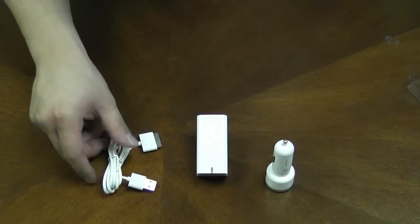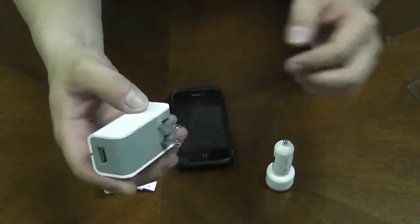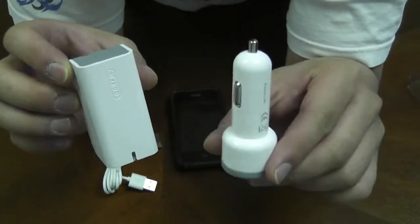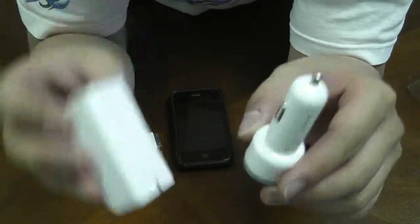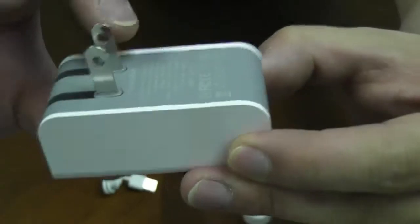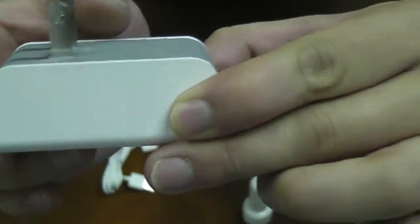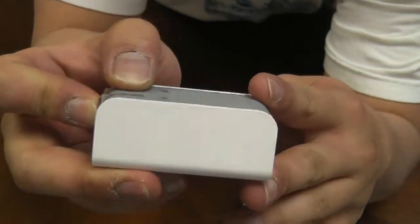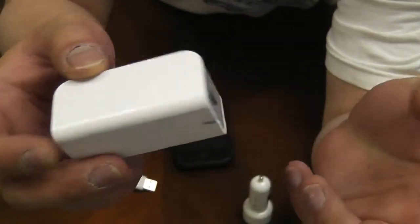So basically with my iPhone here, this power block is for charging in your home and the cigarette lighter adapter is for in the car — one to keep at home, one to keep in the car, or you can even take the power block around. It has retractable, foldable charge prongs so you won't bend them or get them dirty if you're bringing them around.